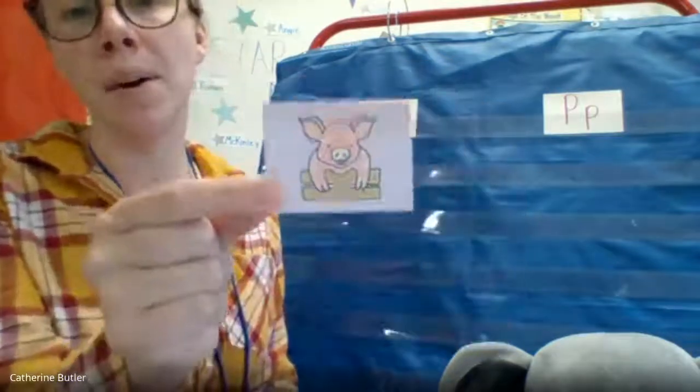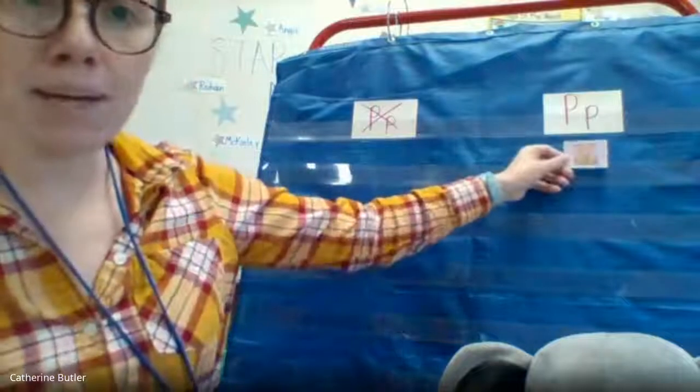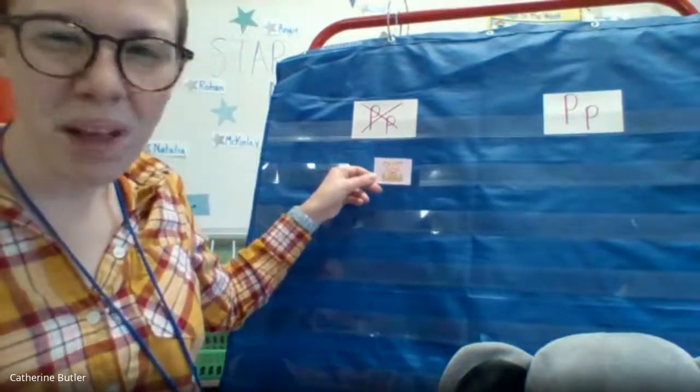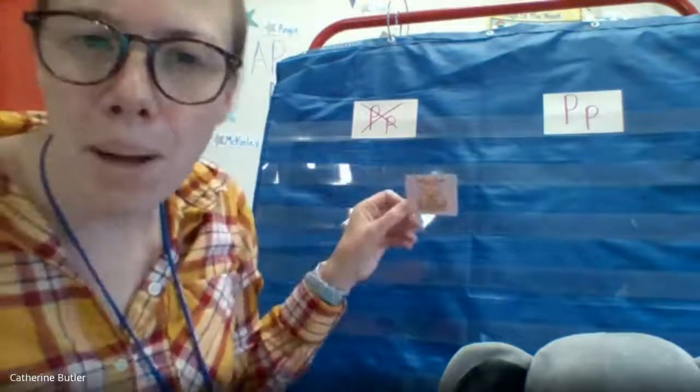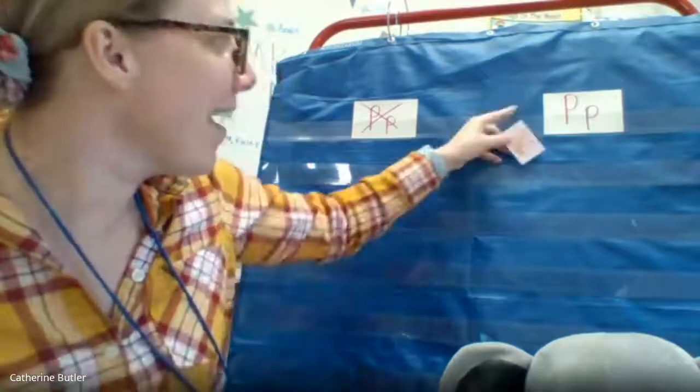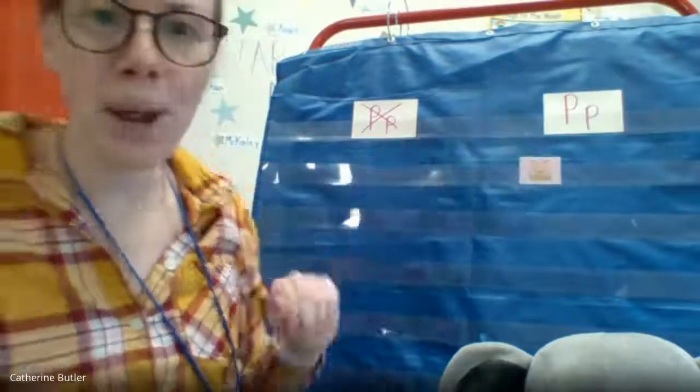Pig. Does it go under P or not a P? P-p, pig. Yeah, it's P — p-p, pig. Great job!